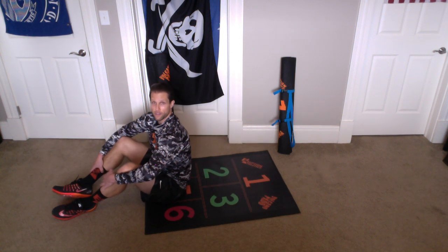Alright, so one leg in, one leg out, one leg in, one leg out. We're going to do that for 10 seconds together.